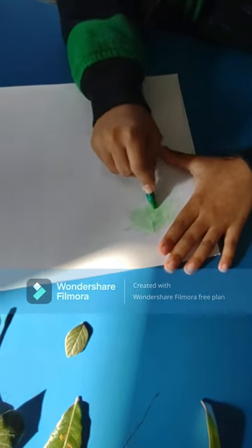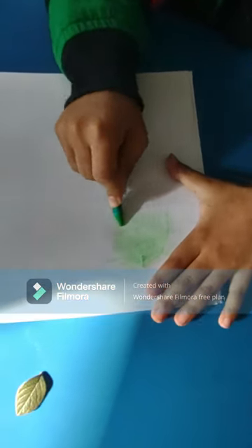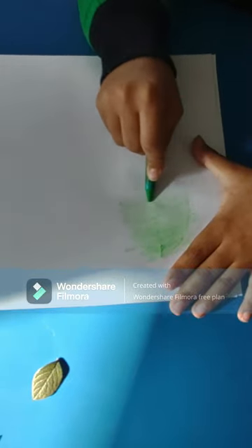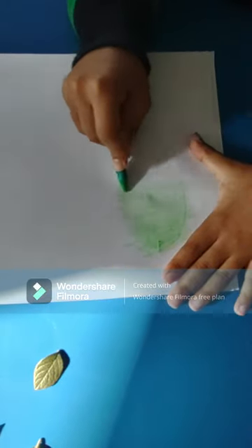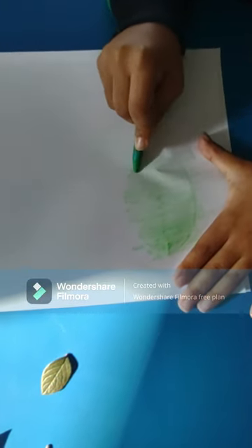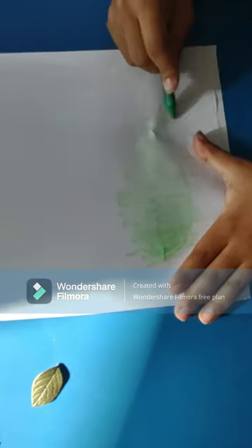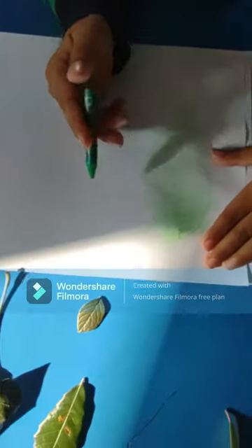And as you shade in, you'll see that your leaf will start showing up. And this is how my leaf looks.